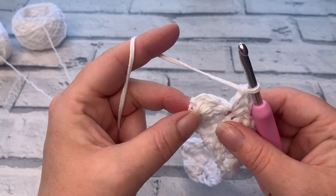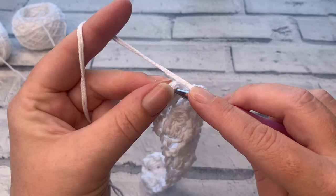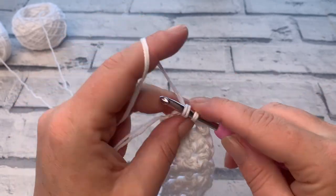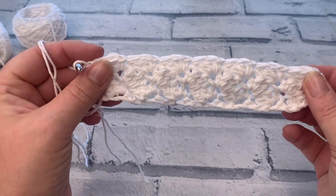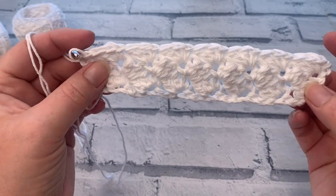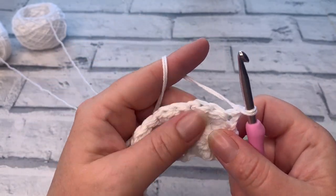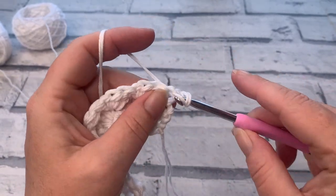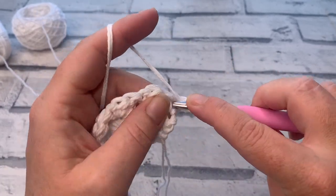With three remaining stitches, skip the next two and work one single crochet into the last stitch. Repeat that again for row four and I'll meet you for row five where we're going to change colours.